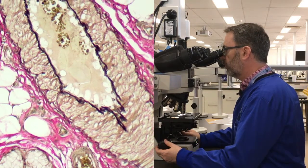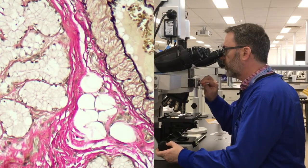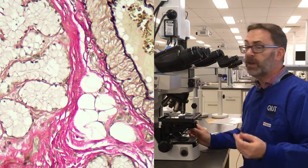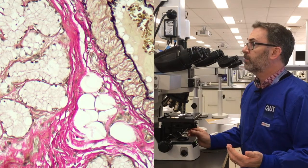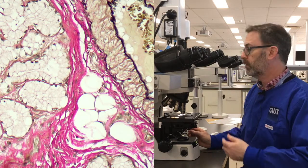If we look at the mucin within these glandular structures — the glandular mucous acini here — you'll notice that there's very little staining of the mucin itself. That's just another indication of the degree of differentiation that we can compare to the other slides as we move through.